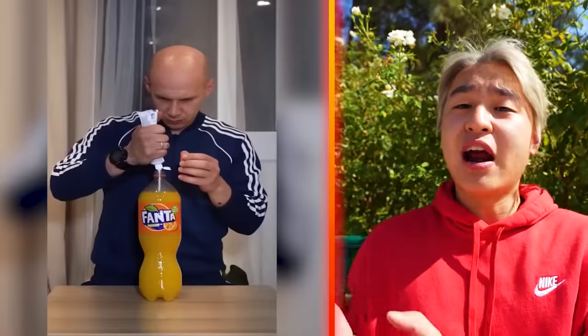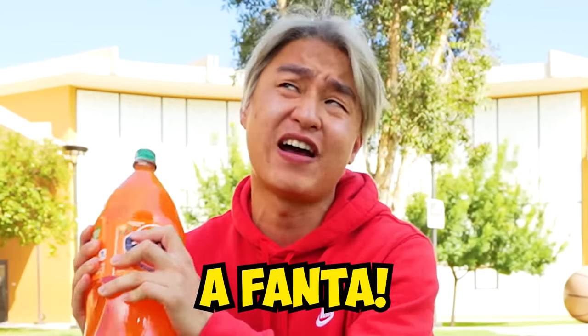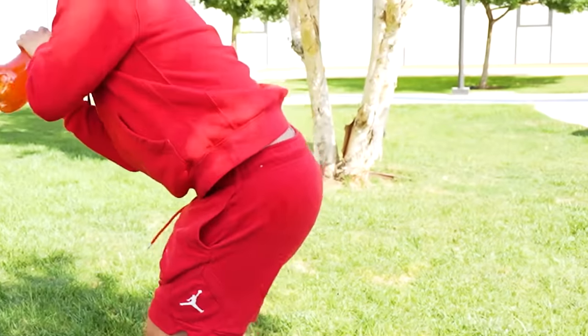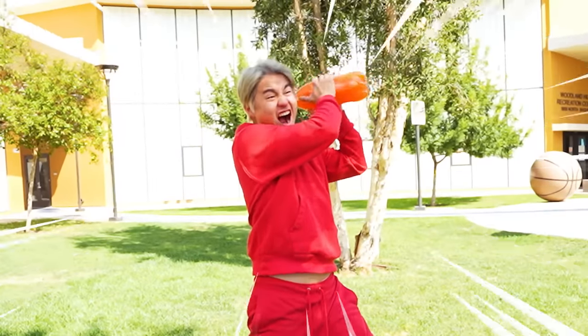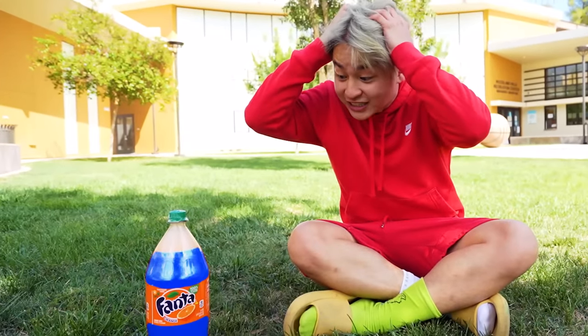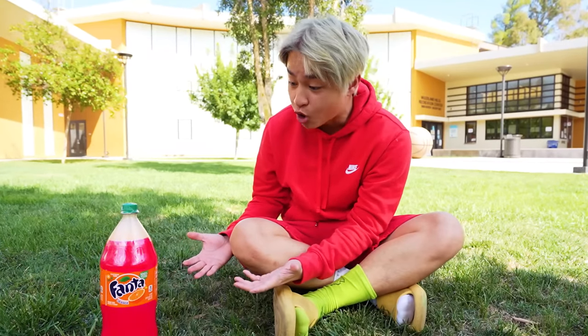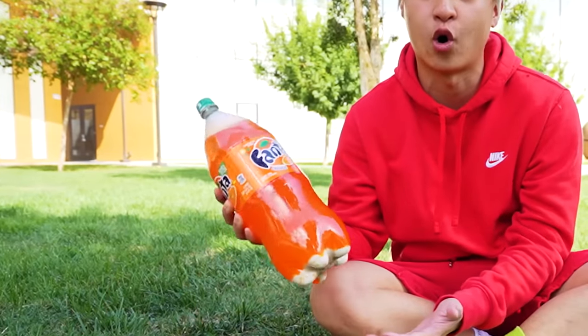The next life hack — apparently, if you mix toothpaste with Fanta, the Fanta would just change color. So let's give it a try. First, we put in the toothpaste, and now we just shake it up. I hope this works, because if not, I just wasted a Fanta. Moment of truth! What? No way! It's literally changing color! — I'm just kidding, guys. It's just in the edit. It actually doesn't work. As you can see, it's still orange. Bye, Fanta!